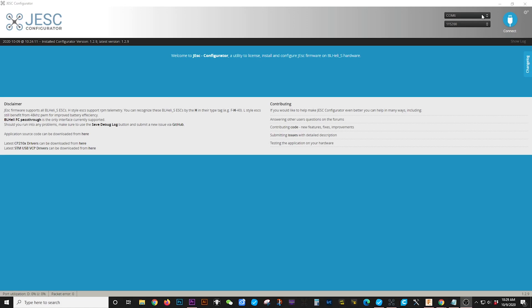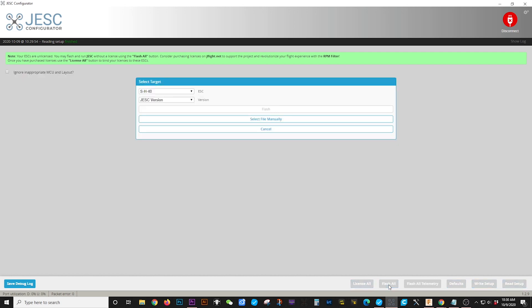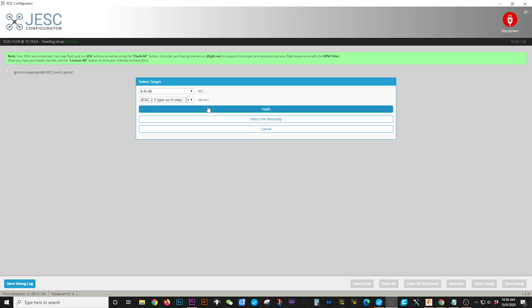Up next we're going to take a look at JESC. If you already bought the V2 from us with the Savage B kit, all your settings are already going to be there. If you needed to change a motor direction, this is where you would do it — click reversed or normal and then click write setup. If you needed to flash the firmware, make sure it's on SH40. On the JESC version, make sure you do not click on 48 because that's only for whoops — we're using bigger motors so it'll mess with things. Make sure you click on 24, then click flash and your settings will be flashed.